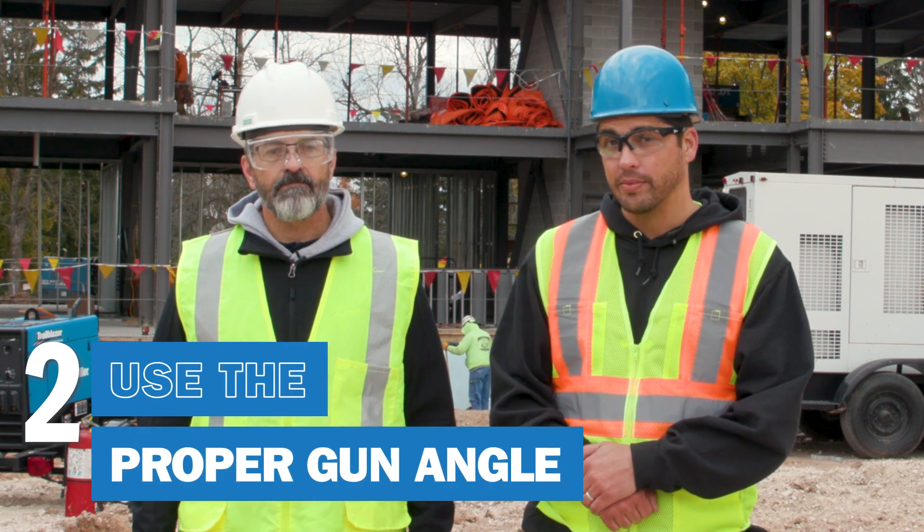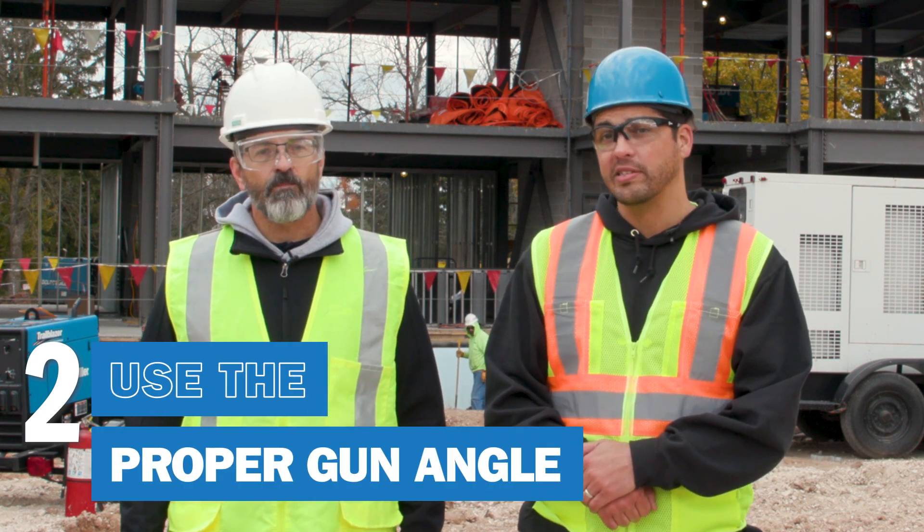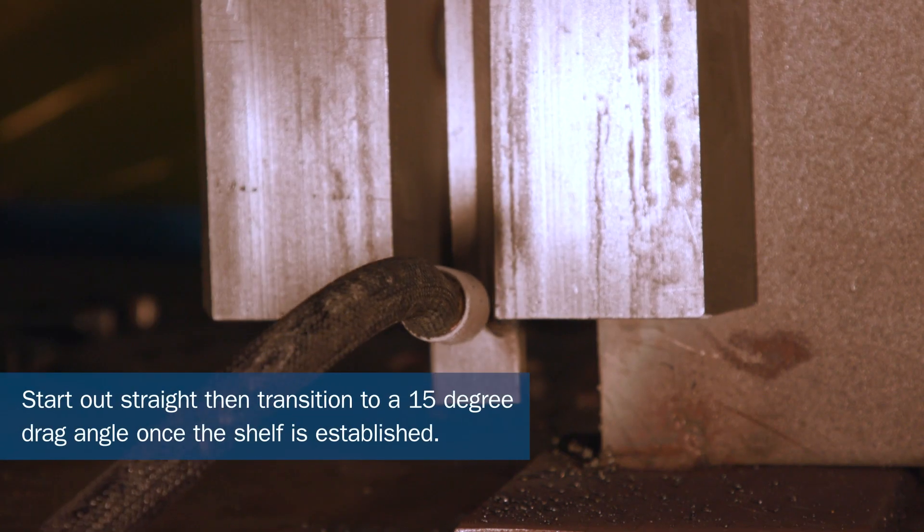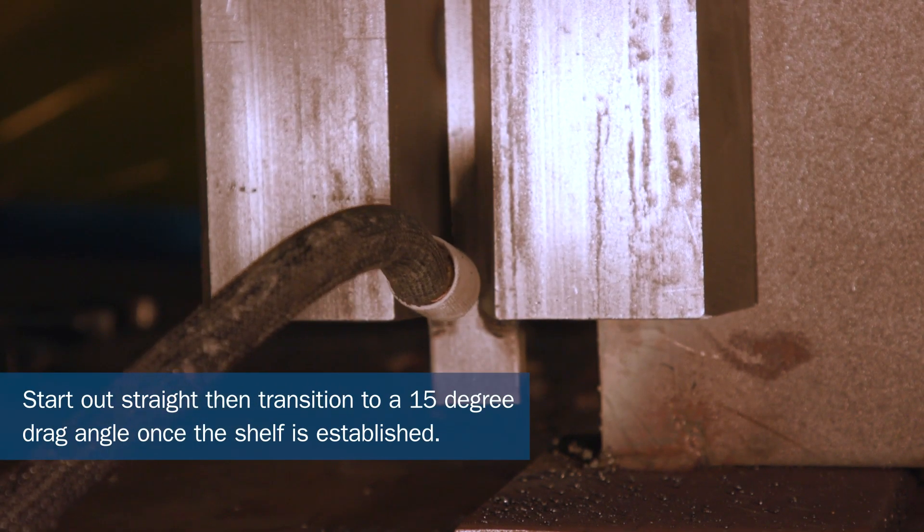Use the proper gun angle. Many operators make the mistake of using an insufficient travel angle on their root pass. Point the gun down at about a 15-degree angle for the best results.